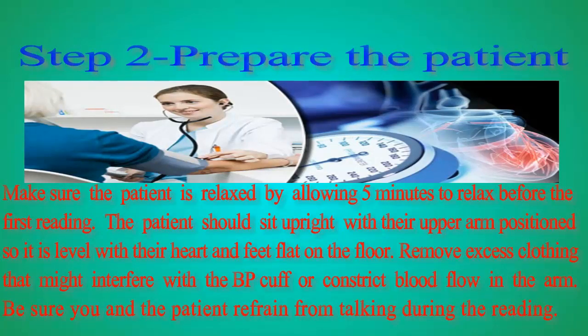Step 2: Prepare the patient. Make sure the patient is relaxed by allowing 5 minutes to relax before the first reading. The patient should sit upright with their upper arm positioned so it is level with their heart and feet flat on the floor. Remove excess clothing that might interfere with the BP cuff or constrict blood flow in the arm. Be sure you and the patient refrain from talking during the reading.